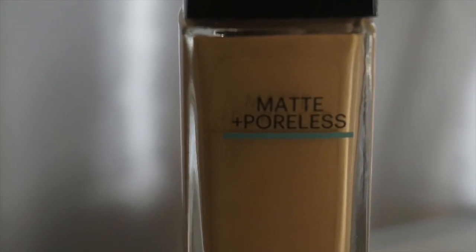So first we're going to start off with a fresh and clean face and using our Hangover RX for a primer, just going to apply that all over your face. I'm going to go in with Maybelline's Matte and Poreless Foundation and just apply that with a Sigma F80 Flat Kabuki brush all over my face.